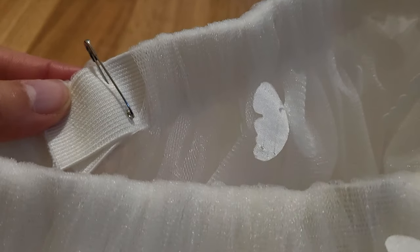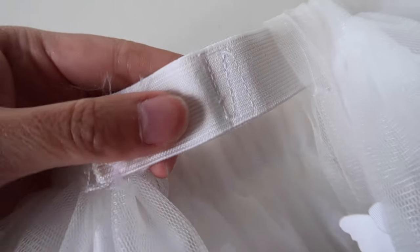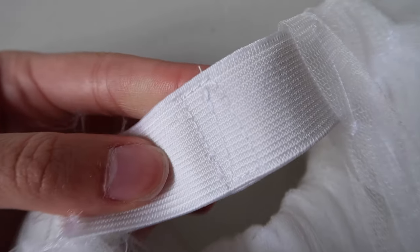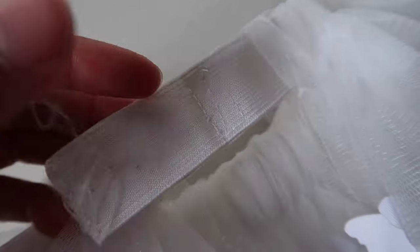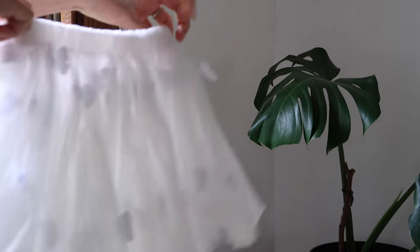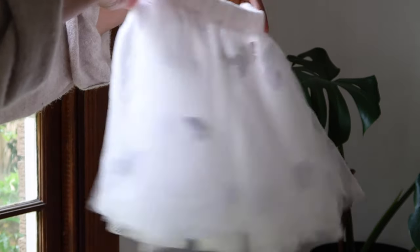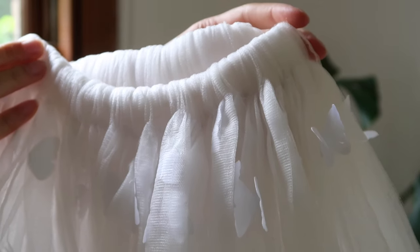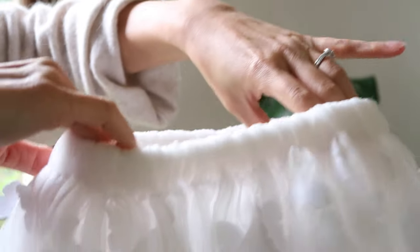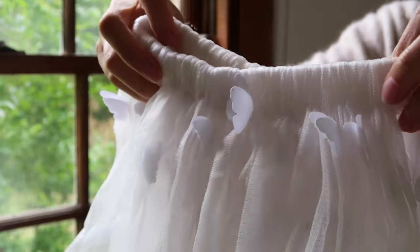When you're done, secure the ends together with a safety pin and then sew the elastic together. Simply overlap your pieces of elastic and sew a box shape — I like to sew a line through the box — just make sure it's nice and secure. You can trim off any extra elastic or tuck it into the tulle so you can later take the tutu out and make it bigger. Then pull the tulle around the elastic so it's nice and even all around the waistband. When it's all even, your tutu is finished.